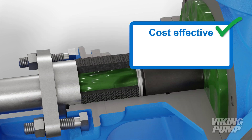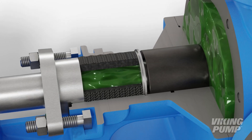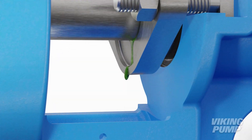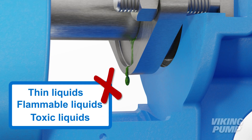Packing is cost-effective and ideal for high temperatures and thick liquids. However, the required leakage makes packing a poor choice for thin, flammable, toxic, or other dangerous applications.